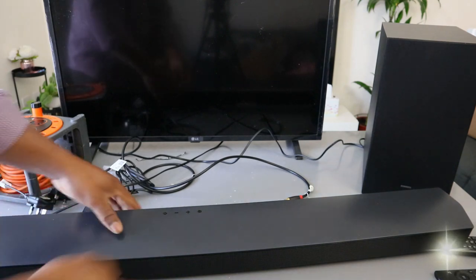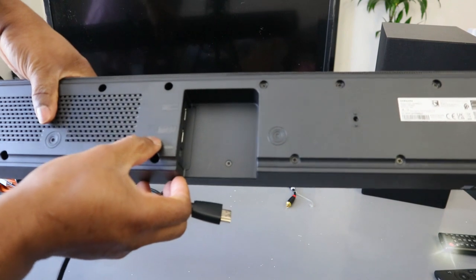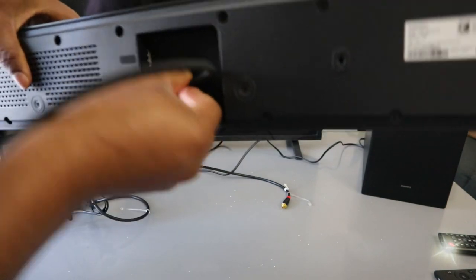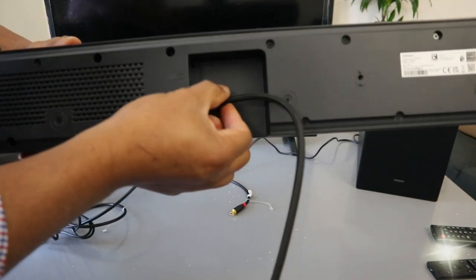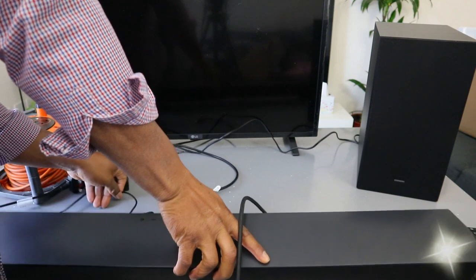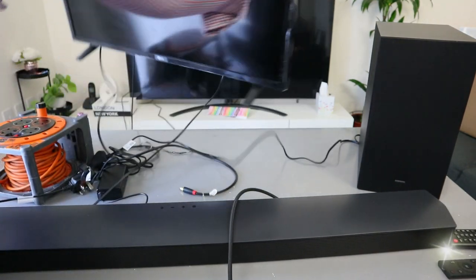Now take the HDMI cable. Go to the back of your soundbar where it's written HDMI to TV ARC. Push the cable inside — it's in. HDMI to TV ARC.